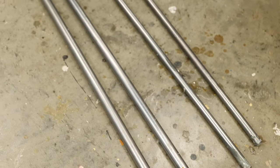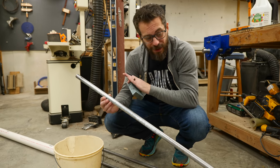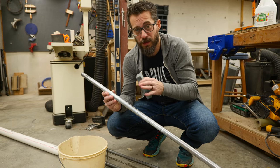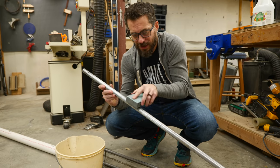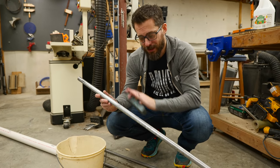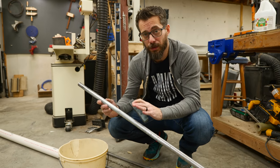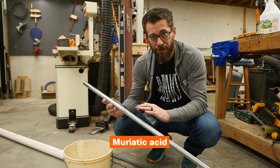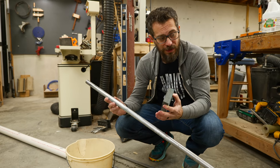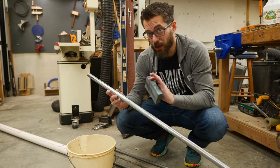This actually worked out really well, and I think if you leave it in there even longer it would do an even better job. It got almost all of it off — there's a little bit still on one end where the pipes were touching each other, but that comes off easily with a little sandpaper, so I think these are safe to use. Another option is muriatic acid, but then you also have to neutralize it because it's acid and can be kind of dangerous. This vinegar method is a safe and easy way to accomplish the same thing.